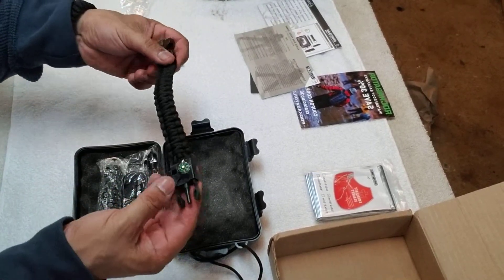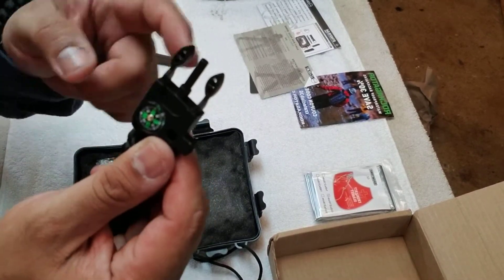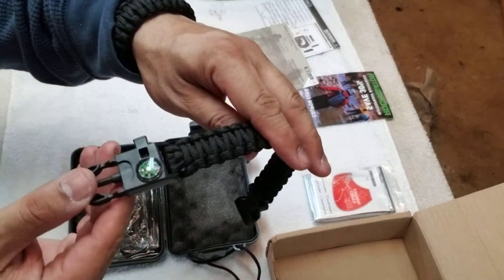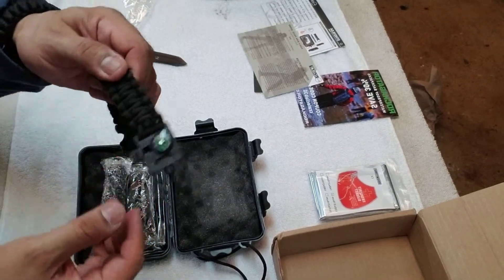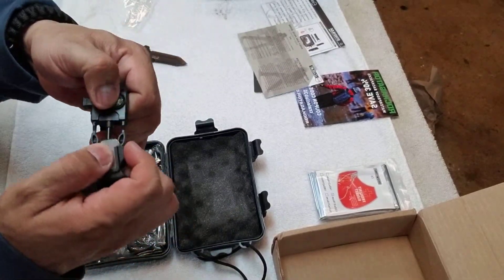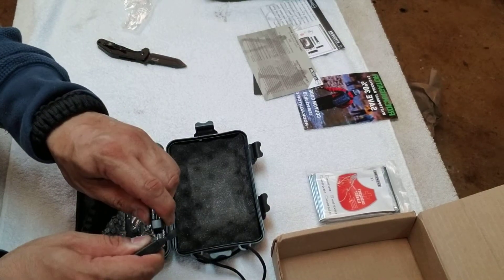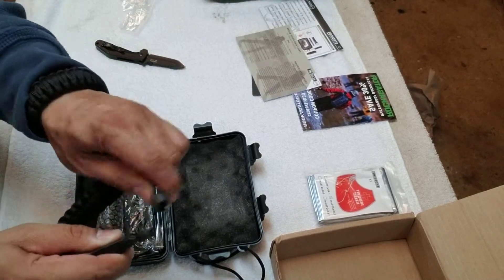Survival paracord bracelet with another fire striker and a compass. The compass is giving me a little bit of trouble right now — I don't think it's working, maybe because I'm on a metal building. It also comes with a whistle. Oh, I didn't see this — here's the edge for the striker. There we go.